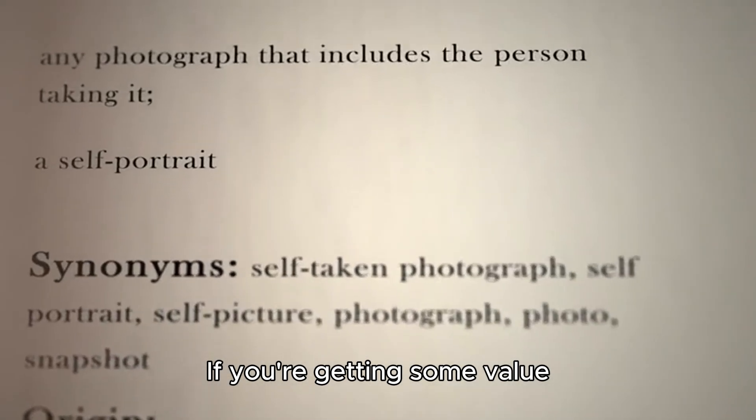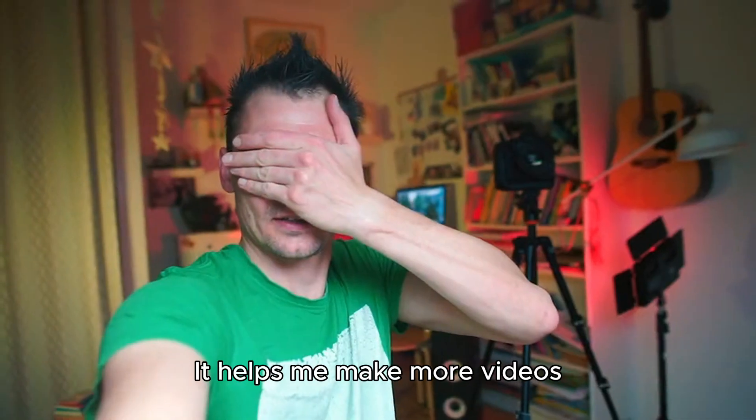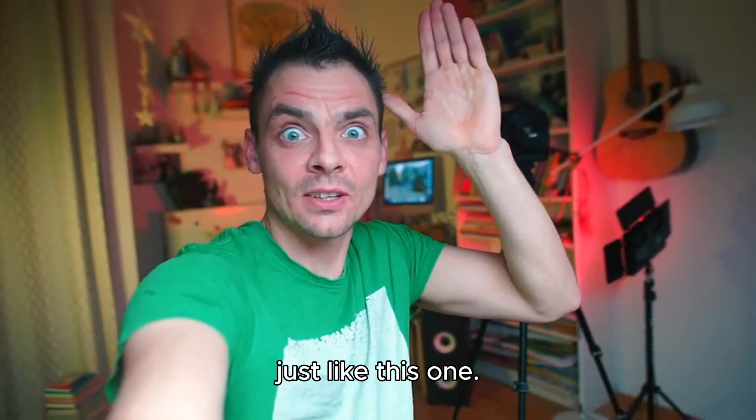If you're getting some value out of this and you're passionate about the art of photography, hitting that subscribe button would be amazing. It helps me make more videos just like this one.